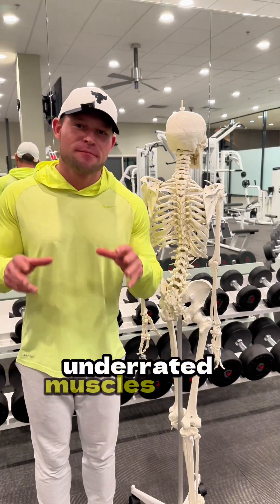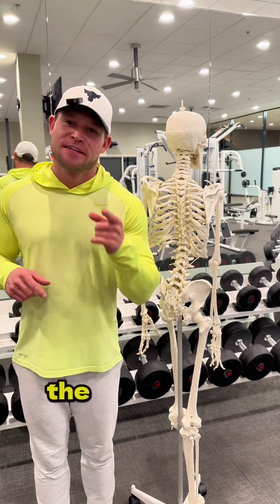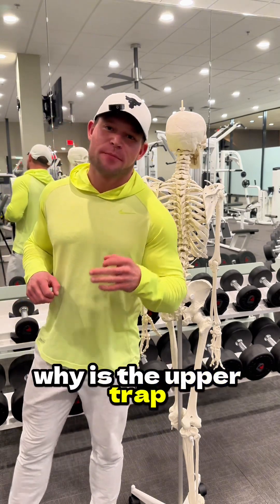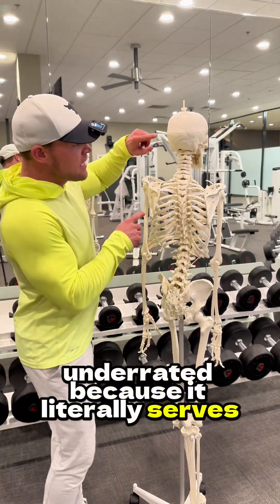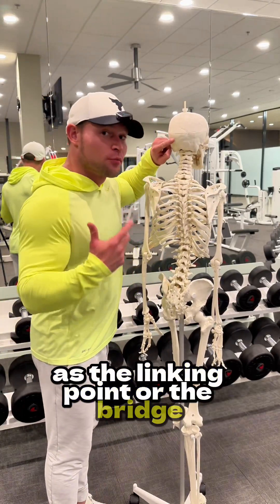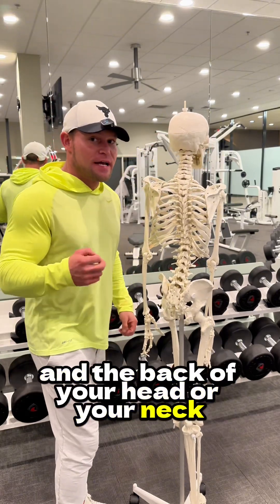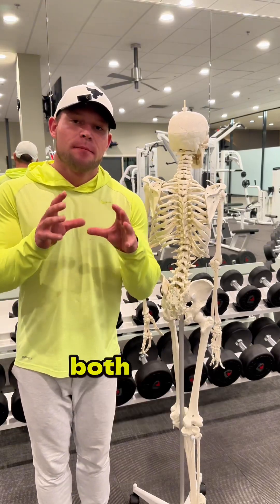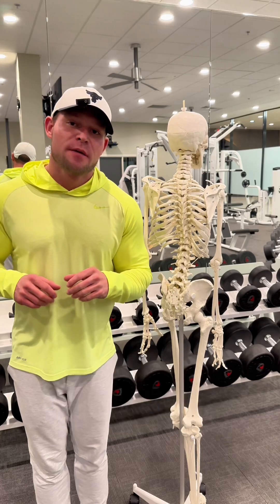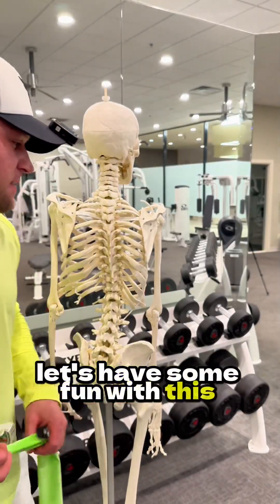One of the most underrated muscles in the human body is the upper trap. The upper trap is underrated because it literally serves as the linking point or the bridge between your shoulder and the back of your head or your neck. That means the upper trap's strength and stability both helps dictate not only your shoulder function but also your neck function and your neck stability.